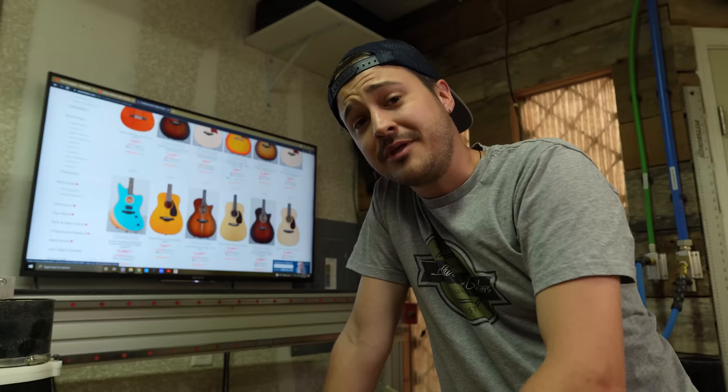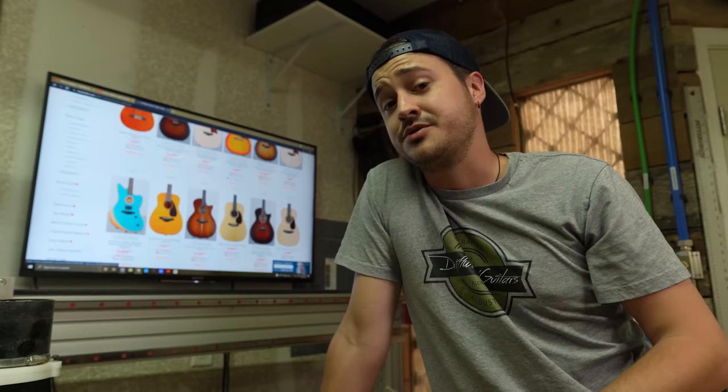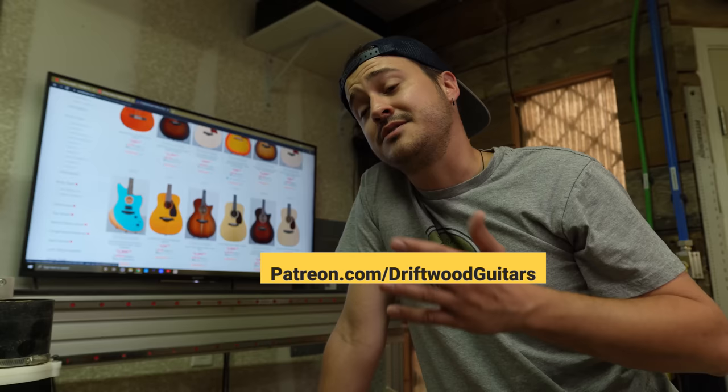If you're enjoying the Breakdown videos, please consider subscribing to us on Patreon. The money from that helps us afford the guitars that you want us to review. If you have a guitar that you're interested in us reviewing, leave a comment below and let us know what you'd like to see next. And if you're interested in supporting us, it's patreon.com slash driftwoodguitars.